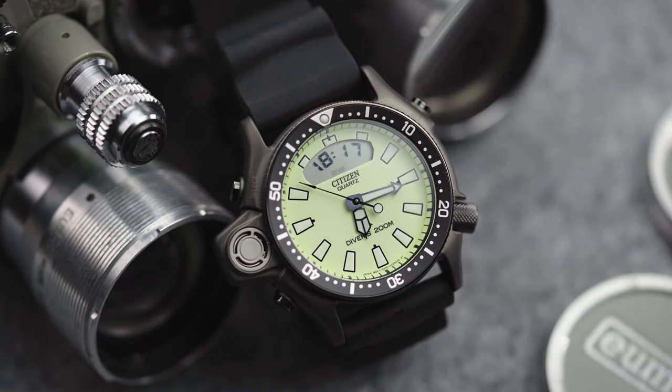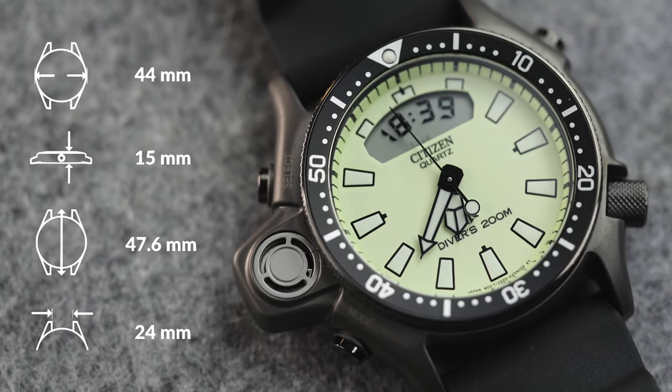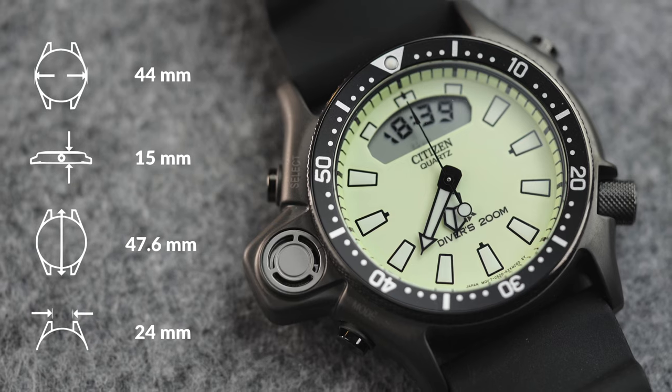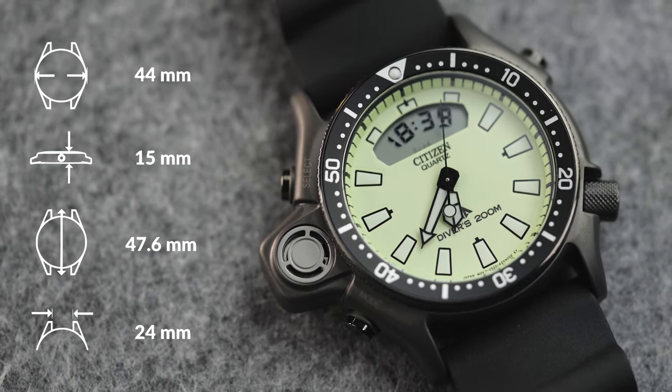Not just any Promaster — the popular JP2000 has now been revamped. The model we're discussing today is the JP2007-17W. The case is steel with a finish Citizen calls IP Gray, which is sort of gunmetal, and most noticeably the dial on this reference is full lume. That's right — more on that in a moment.